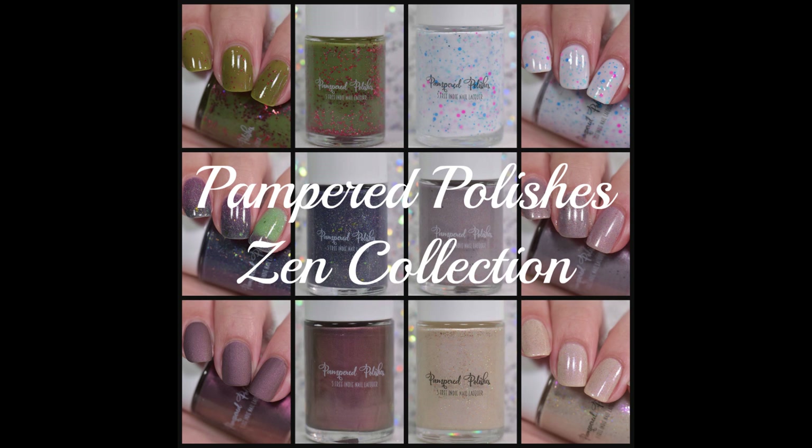And that wraps up the Zen collection from Pampered Polishes. I hope you enjoyed this video. Tell me what your favorite was, let me know which ones you're going to get, and I will talk to you next time. Bye guys!